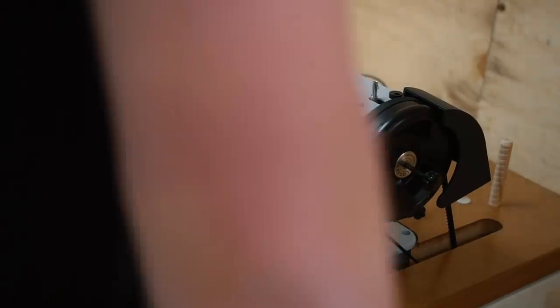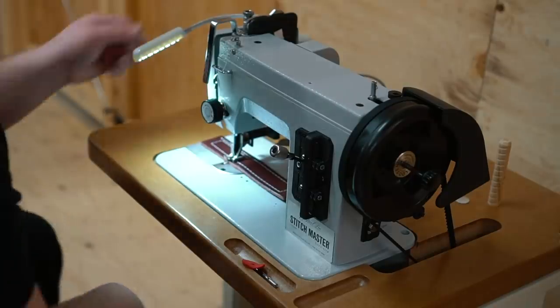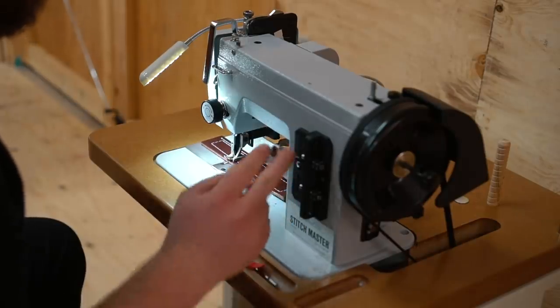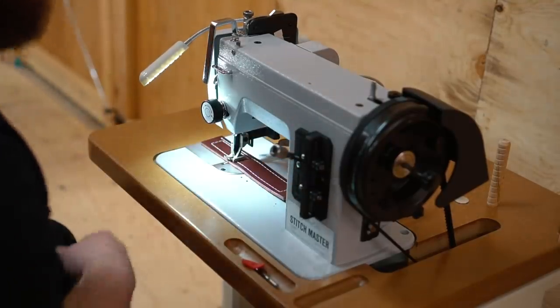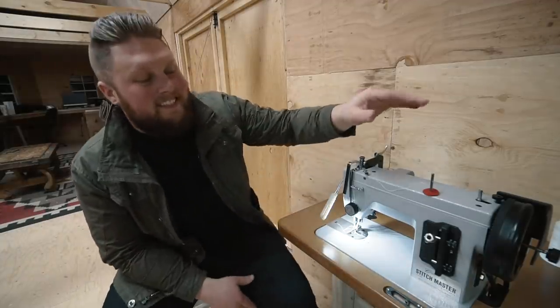I've got it all set up. Here's the moment of truth — slow. Oh man, this thing has good control. Spring-loaded on some of the harness stitches, but this stitch length lever isn't spring-loaded. I like that a lot.